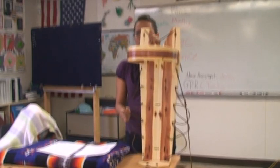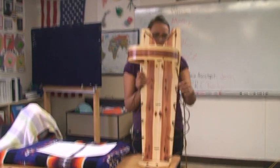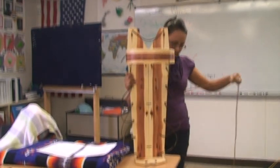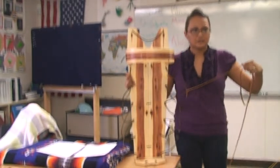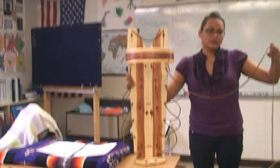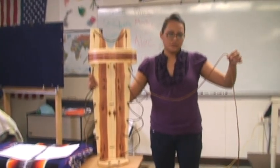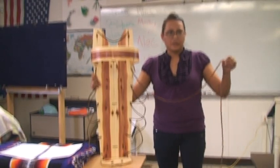These loops represent lightning, and they strap the baby in securely. These loops and this string right here are buckskin, and they're dipped in red pollen for prayers so the baby won't get nightmares.